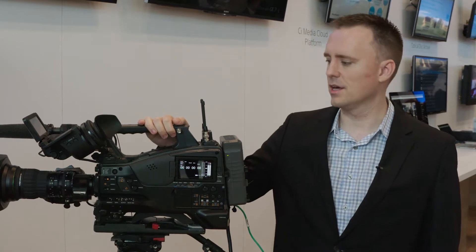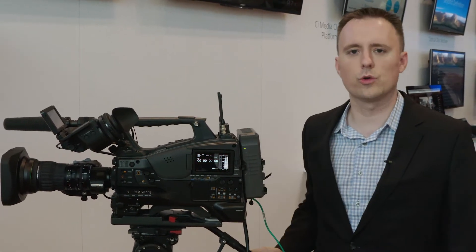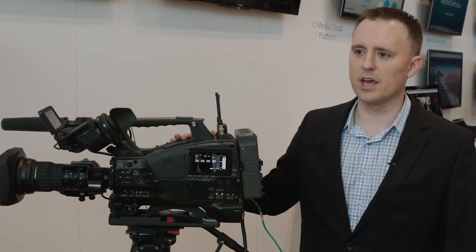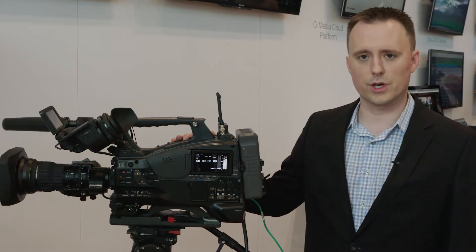This is Alex Rossi, Marketing Manager for Sony Professional Solutions of America, coming at you from NAB New York. Today I want to talk to you about the PXW-Z450, a 4K shoulder mount camera, which is akin to the PXW-X400, which we launched a few years ago.